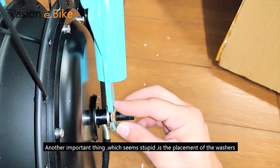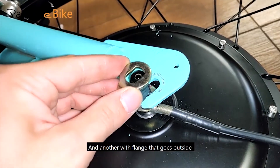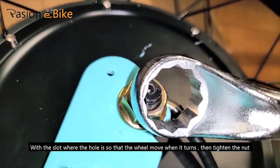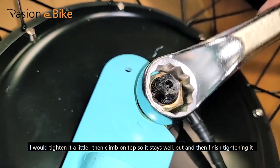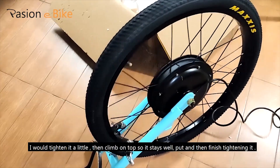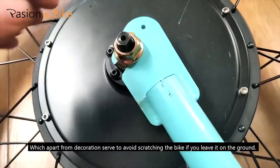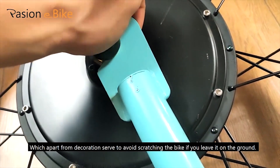There is a flat one that goes inside, and another with a flange that goes outside, with the slot where the hole is, so that the wheel moves when it turns. Then tighten the nut — tighten it a little, then climb on top so it stays well put, and finish tightening it. It also includes some plastic pieces which, apart from decoration, serve to avoid scratching the bike if you leave it on the ground.